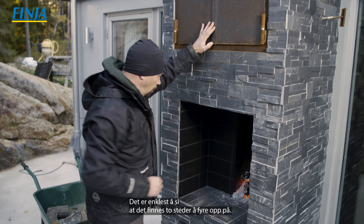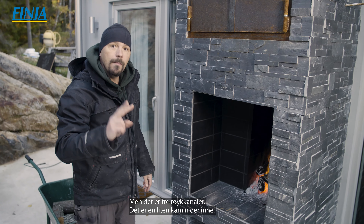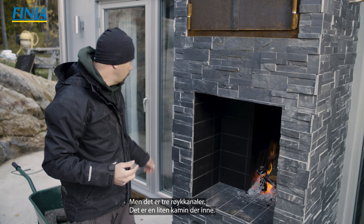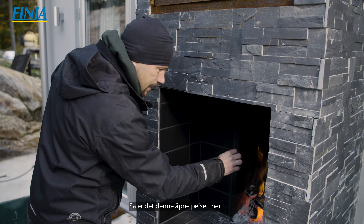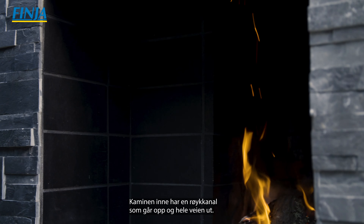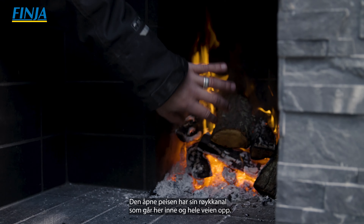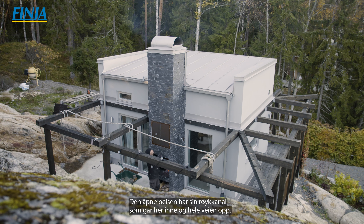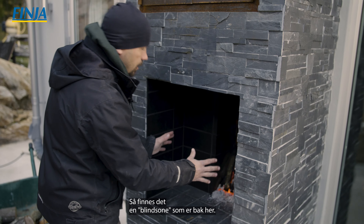Sen är det puts och murbruk C som allt är murat med, vilket även fungerar utmärkt att putsa med. I själva eldstaden, det vill säga där brasan brinner, har jag klätt väggar och golv med eldfast sten, fogad med eldfast bruk, för att klara de höga temperaturerna. Spisen är svart inuti för att jag har spraymålat den med värmebeständig sprayfärg, och det håller alldeles utmärkt.